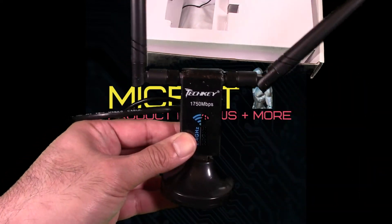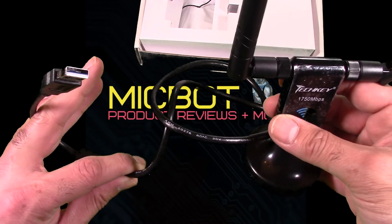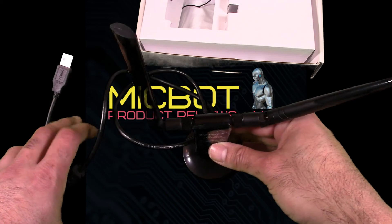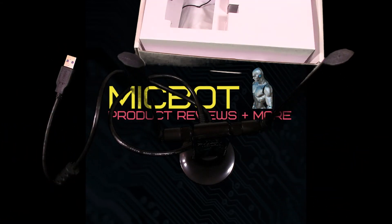That's pretty much it for the unboxing. Pretty straightforward. I'm going to go ahead and plug this into my PC — should be plug and play, use your Windows or Mac updates to get the drivers. Next I'm going to do a little speed test on it and I will do a voiceover during that speed test.